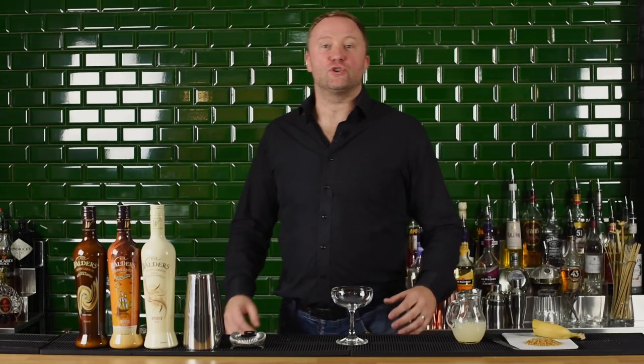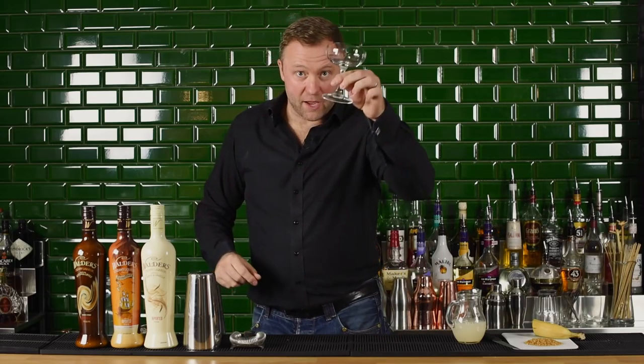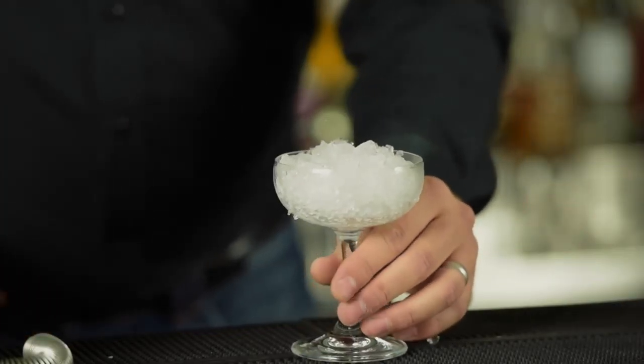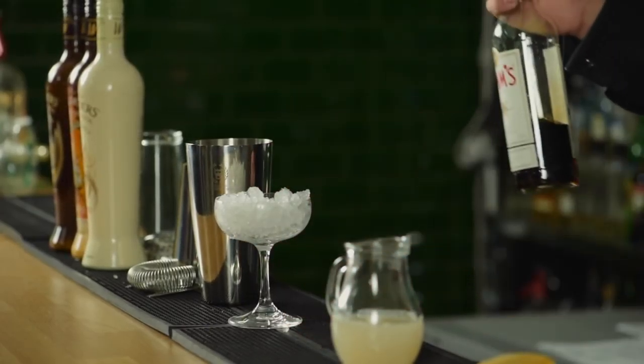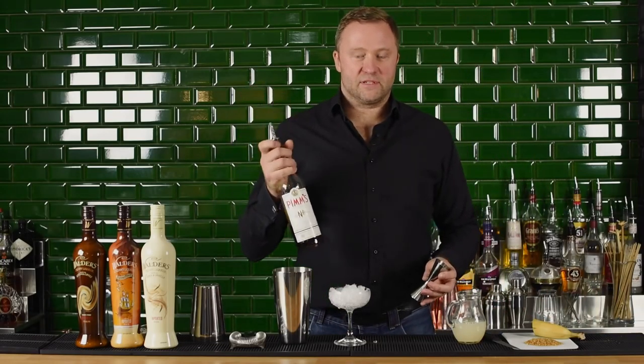Hi, I'm Andy. I'm here today to talk to you about the new Walder's range that's out, in particular the Walder's Banoffee. It's a creamy liqueur, but it's non-dairy. It has flavours of banana and toffee, hence a Walder's Banoffee.